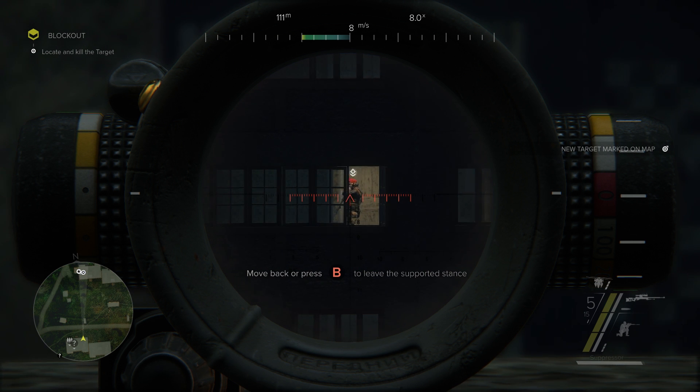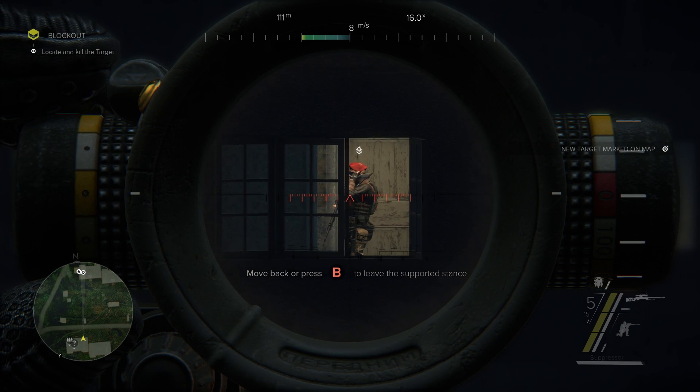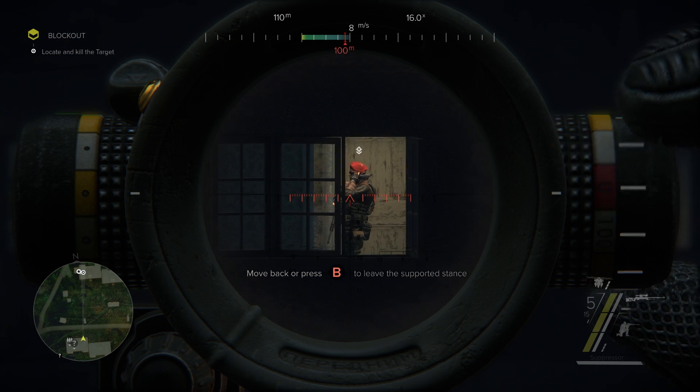I've got a visual on Khrushchev. Target confirmed. That's our guy. Find a spot to take him out.